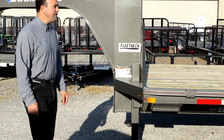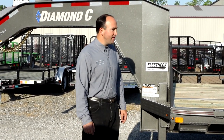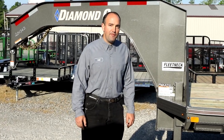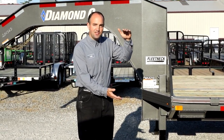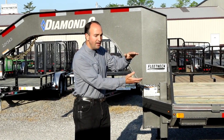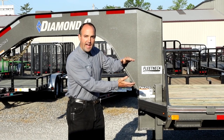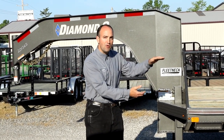The first feature I'd like to tell you about that sets this apart is the Engineered Beam. The Engineered Beam is made at the factory at Diamond C, and it's from 14 to 18 inches deep. Right here behind the gooseneck, it tapers down to a lower height over the axle so you maintain your 34-inch deck height, so you still have the low-profile trailer.